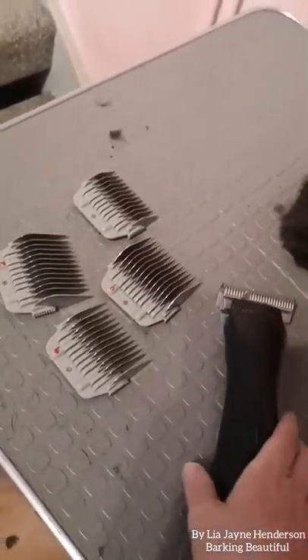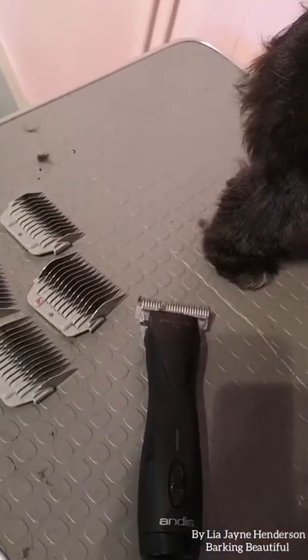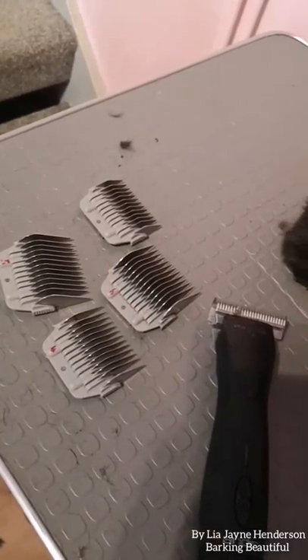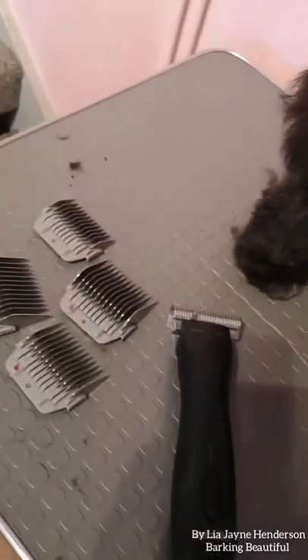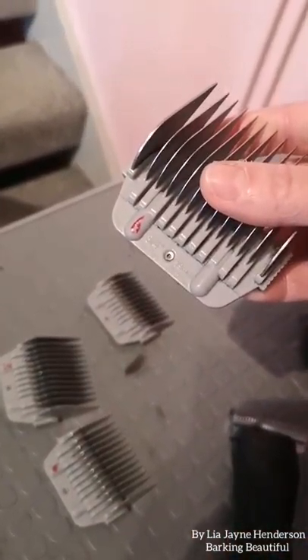I'm just going to show you on Gypsy a couple of different lengths. There's not much between them but it does show different things. Then I'm going to show you the actual blade I use on Gypsy, which is used on a lot of dogs in our salon. The first one is our longest, the number six which is 19mm.